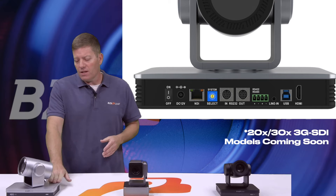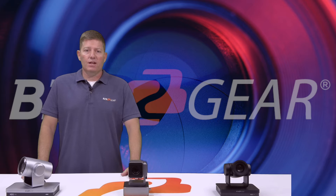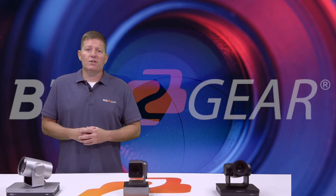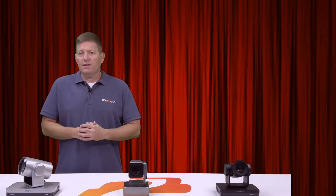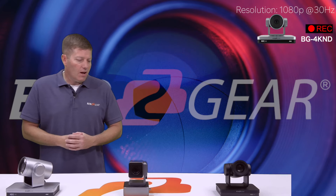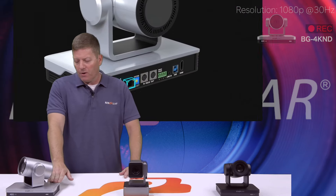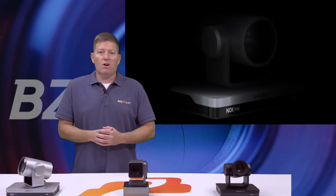Our BG-4K ND camera has all the same connections except the SDI. In order to get 4K through SDI cabling, you would need a 12G SDI output, which is pretty clunky and makes the camera quite a bit bigger. However, in the near future, we do have a cool version coming out. What is notably different on these cameras, besides the fact that the 4K doesn't have the SDI, is that all the cameras have different lenses.